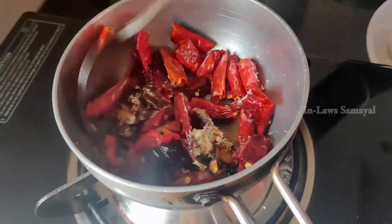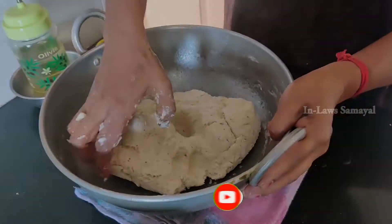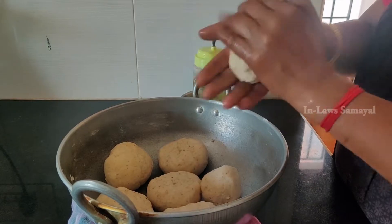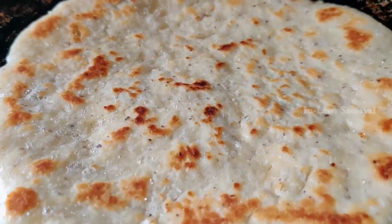Welcome to In-Laws Samil. Now we will see the dish: Maida Rotti with Sambal. You can also call it Barota. In this video, we will talk about Maida Rotti — a different dish you can eat for morning breakfast, night dinner, or as a tea time snack. Let's see how the Rotti and Sambal can be made.